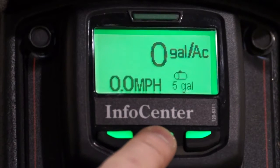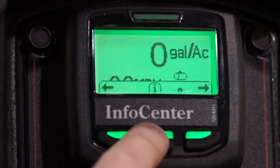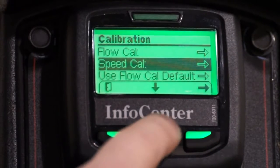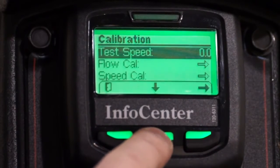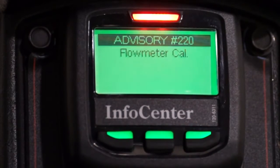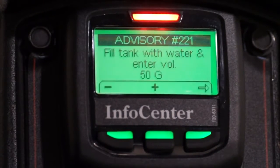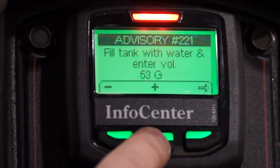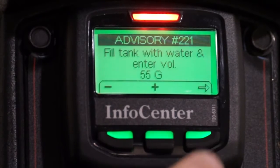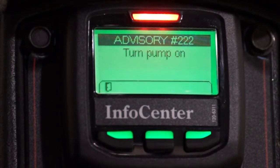Next we'll enter this known quantity into the Info Center. To access the flow meter calibration process, we'll press the center button to open the main menus, then select the calibration menu, then select the flow cal to enter the flow meter calibration process. An advisory message will appear to acknowledge you've begun the calibration process. Next, we'll enter our known quantity of water we're going to spray out — recalling the chart, we're going to spray out 55 gallons.